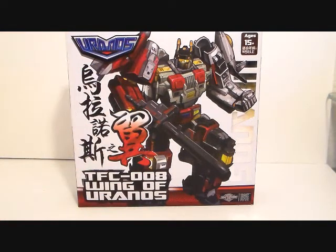I want to review this and let you know if the set is any good, even if you don't have the full Uranus set. So with that being said, let's get this thing open and see how cool it is.